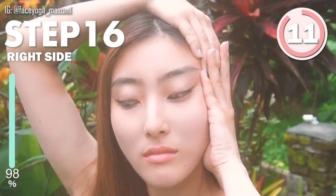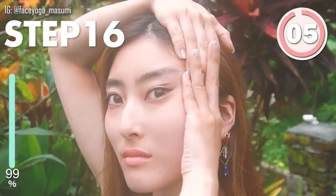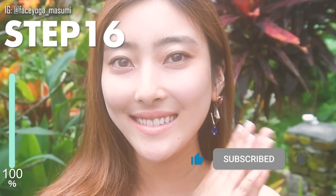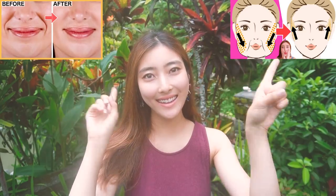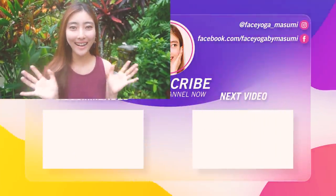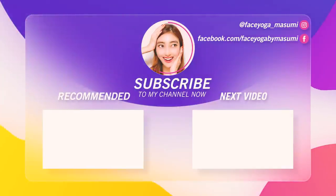Through these massages, you can definitely reduce laugh lines, so please do it every day. If you like facial exercises to reduce laugh lines, you can check my old video. If you think this video is helpful to you, please don't forget to subscribe to my channel and give me a thumbs up. Thank you so much for watching. I cannot wait to see you in the next video. Bye guys!